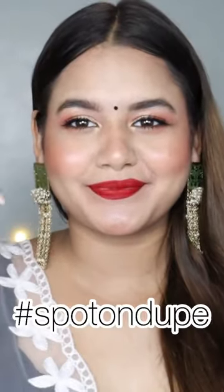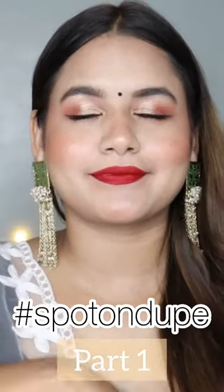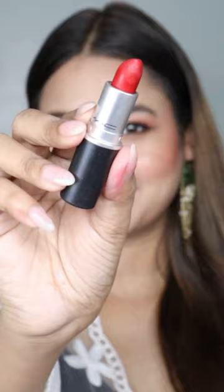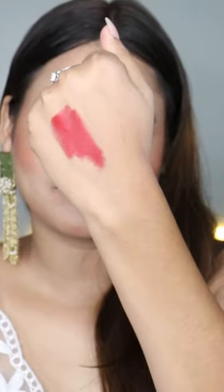Hi guys, welcome to part 1 of the Spot On Dupe series. Today I am going to review an iconic red lipstick dupe. This lipstick is one of my favorites and it looks very beautiful on every skin tone. But it is a little expensive. This is MAC's lipstick in the shade Ruby Woo — that perfect blue-tone red color which is very beautiful and flatters all Indian skin tones.